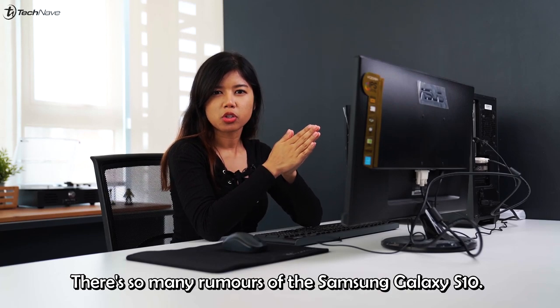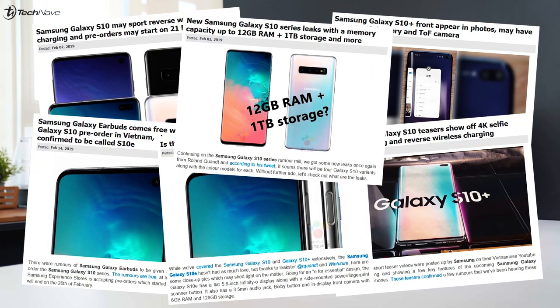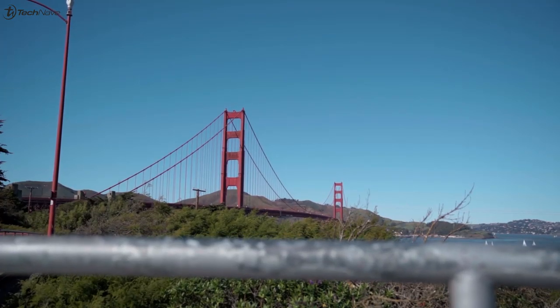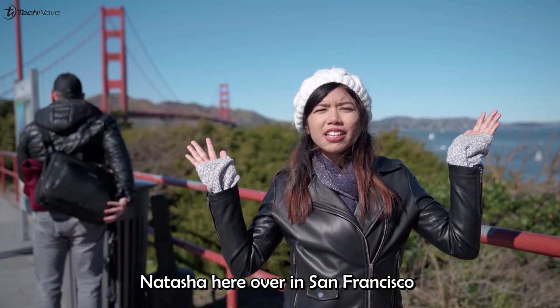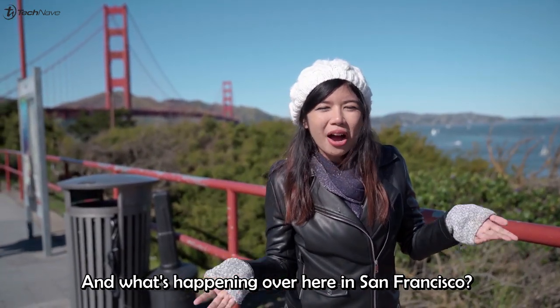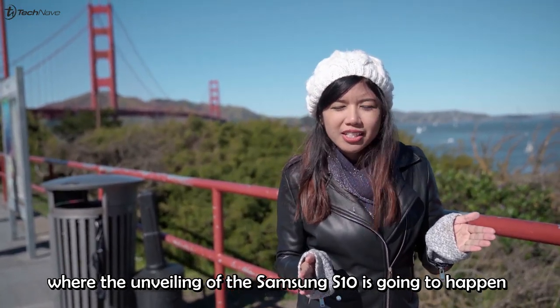There are so many rumors of the Samsung Galaxy S10. What is up guys? Natasha here over in San Francisco, where Unpacked 2019 is happening — the unveiling of the Samsung Galaxy S10.